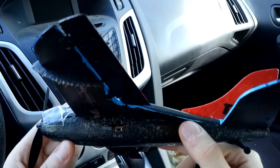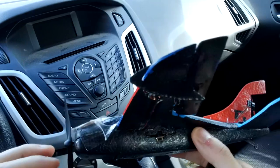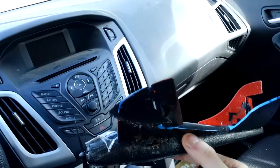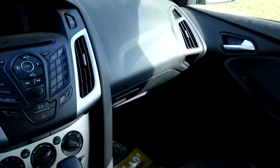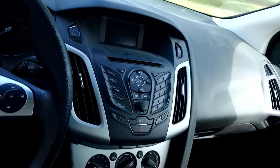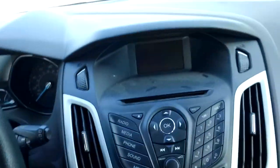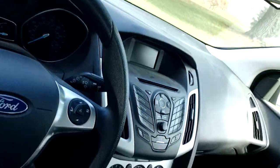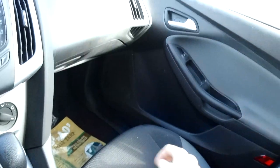You'll see this model is kind of beat up, and I want to explain why. When this model came to me, it had a dead battery — it would not hold a charge to even turn the prop on. I had to cut down into the model to change the battery. When I opened it up, I found it was only 0.7 volts internally — obviously dead.